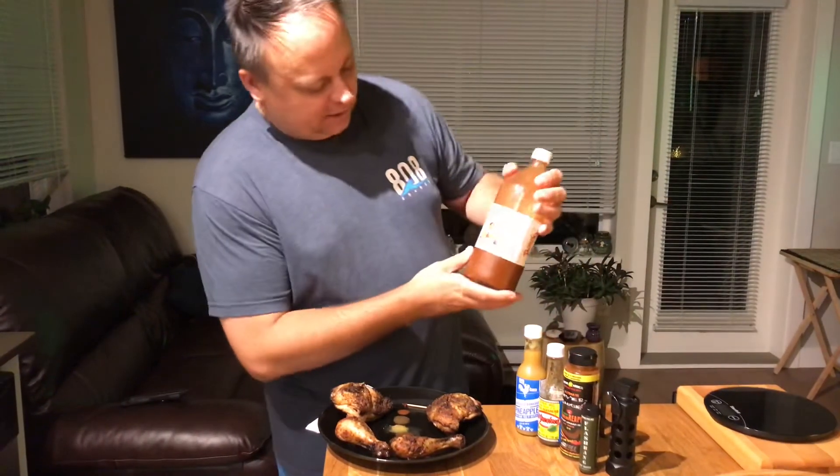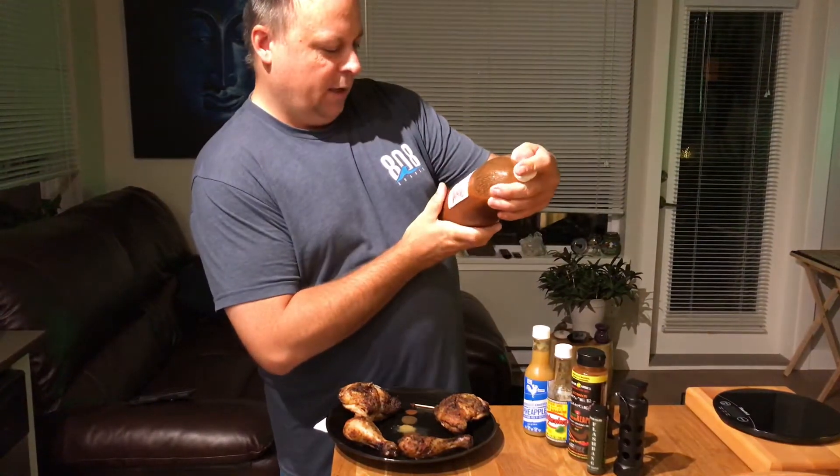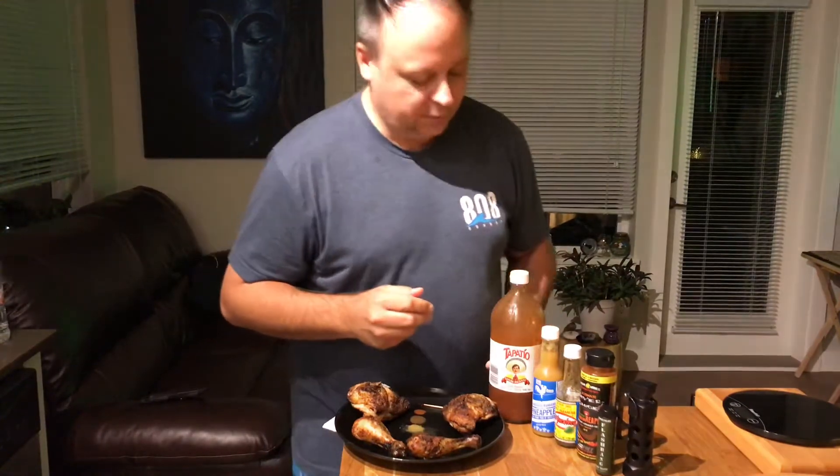So first up what we have is Tapatio Salsa Picante. One of the things that I do like about this one is there is no vinegar in it. I'm not a huge vinegar fan when it comes to my hot sauces.